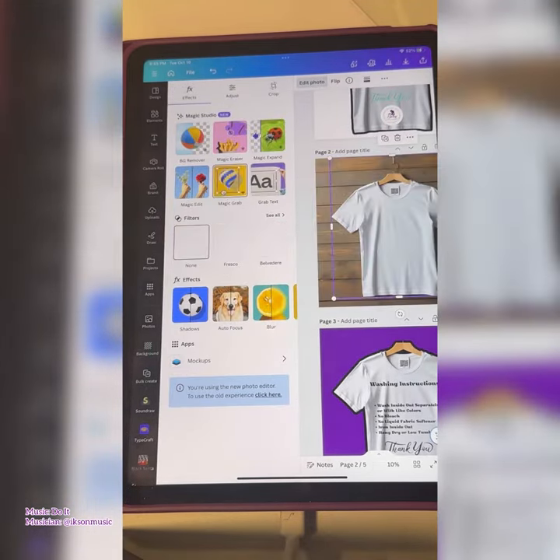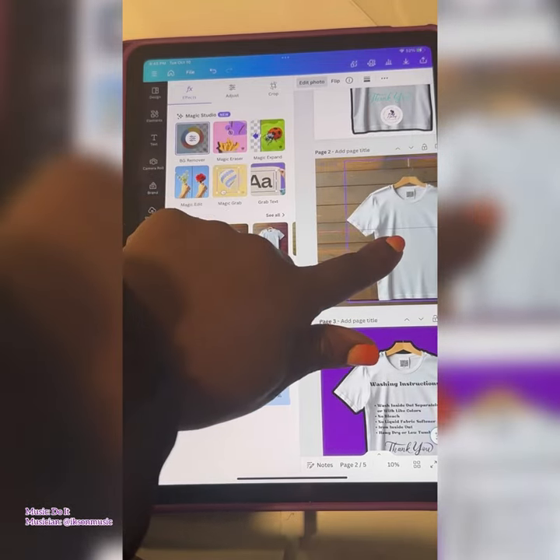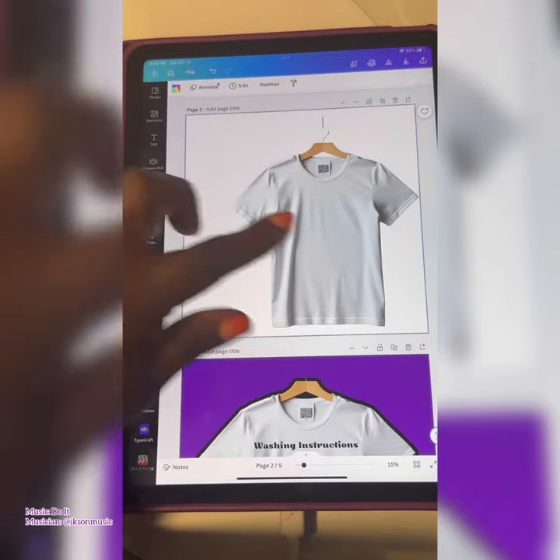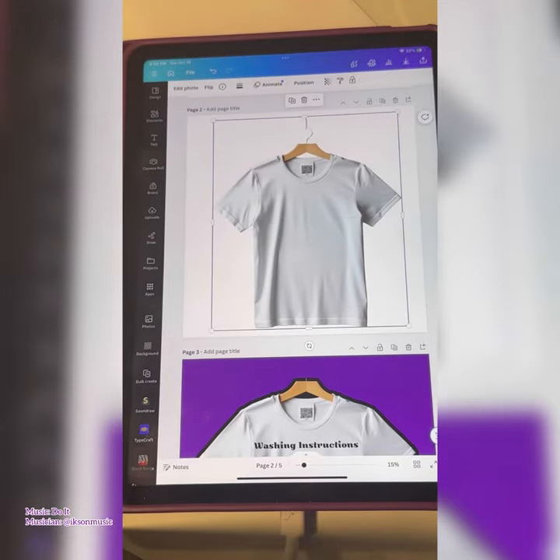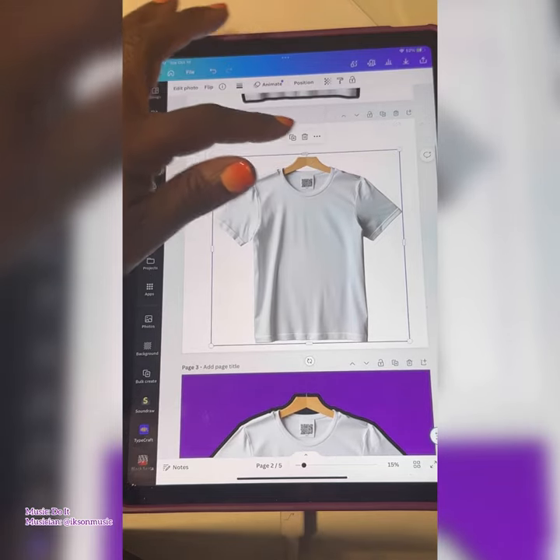I went over to Magic Grab because I wanted to isolate the t-shirt from the background — boom. Then I went over and cropped the image so I could get the hanger part out of the image.